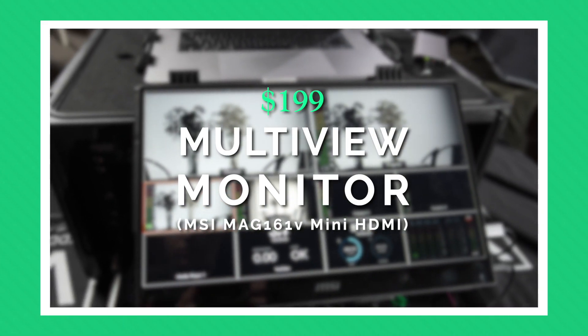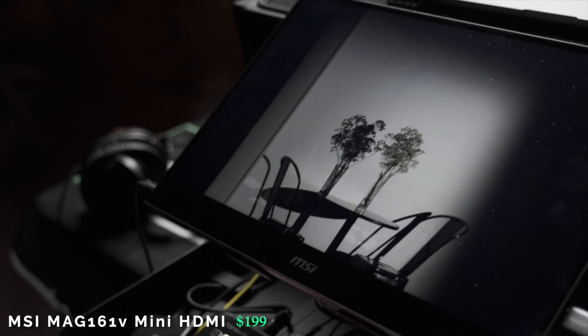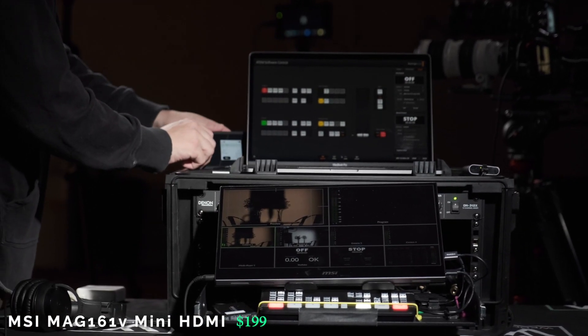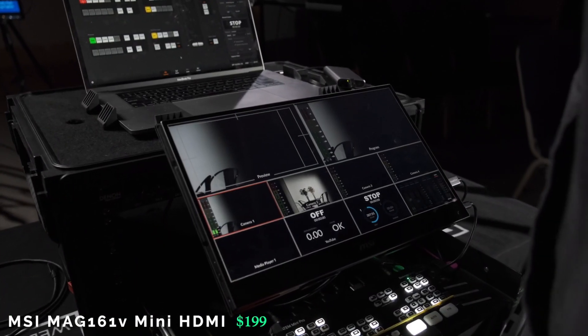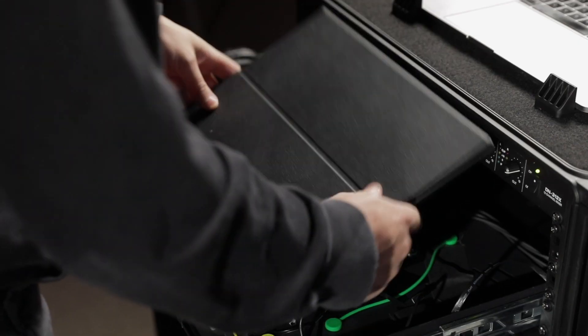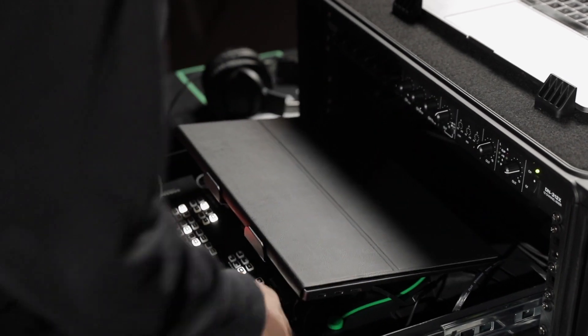Having a good-size screen is one of the most important things I'd stress for more complex live streaming setups with three to four cameras. The one I went with is an MSI — a 1080p, about 15.6-inch screen. It uses mini HDMI and is powered via USB-C, so it's perfect for this rig. Best of all, it fits right into the rack, and you can just close it up, retract your shelf, and you're good to go.